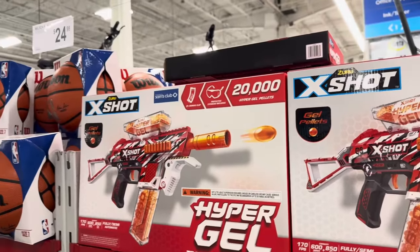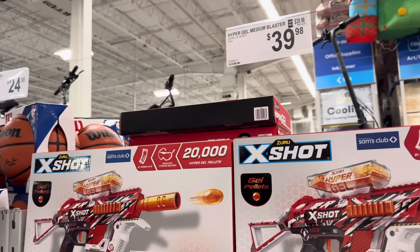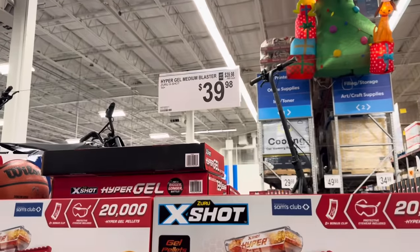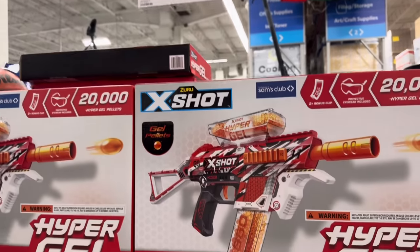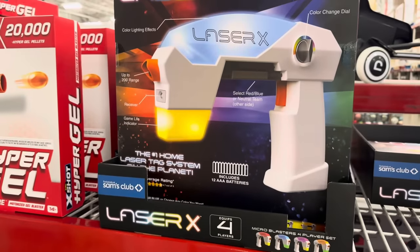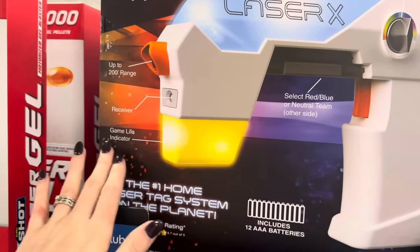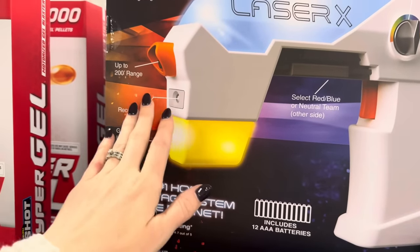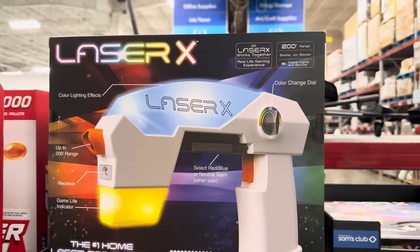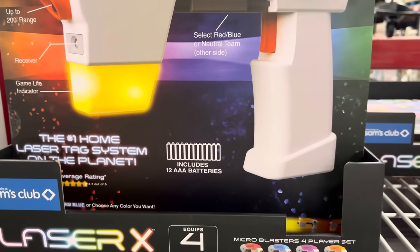The Hypergel Tracefire — whoa! The gel pellets: 20,000 of them. You get protective eyewear included and two bonus clips. As a mom, I'm like — I don't know if I want to clean all those up! $39.98 for ages 14 plus — so maybe they'll clean it up themselves. And then if you've got four players, how about Laser X? $34.98 — you decide the game, the life indicator is here, receiver up to 200 foot range, color lighting effects. Just blast each other and have a lot of fun! Includes 12 AAA batteries.